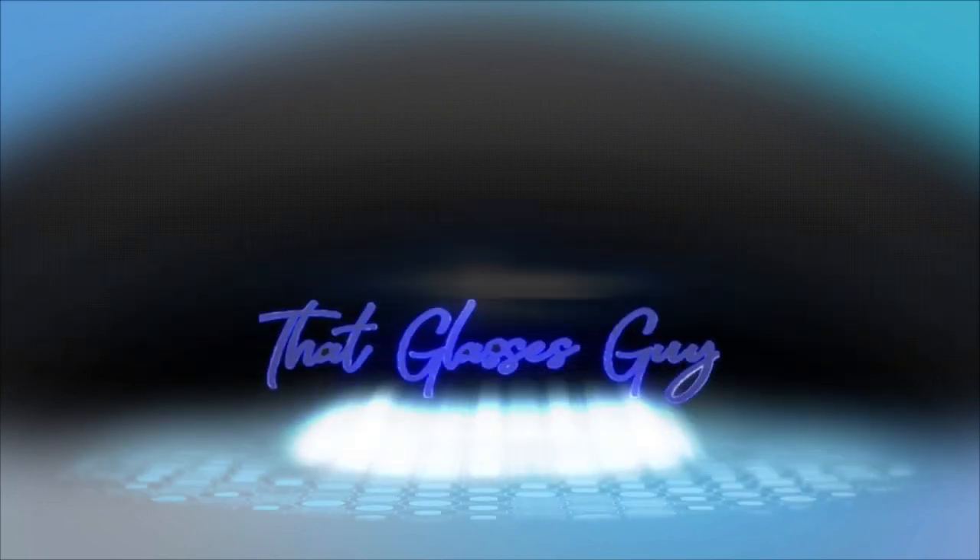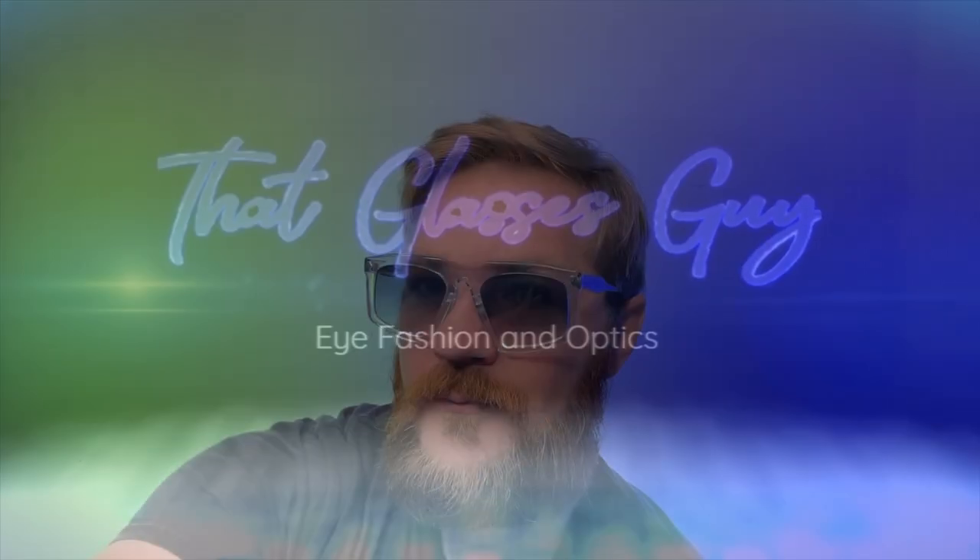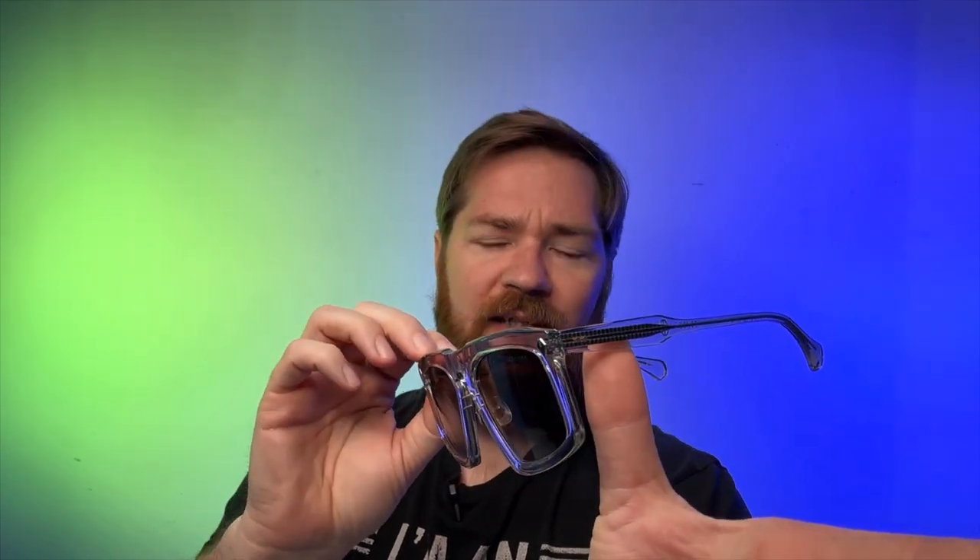Hey everyone, so what we're here to talk about today is a new pair of sunglasses by T. Henry. They make these as optical or sunglass, and this one is on the sunglass side for today. If you're new here, do me a favor and hit that subscribe button — we talk about all sorts of cool sunglass tips, keeping them fitting well, taking care of them. But what we're really here to talk about is this brand new piece by T. Henry.